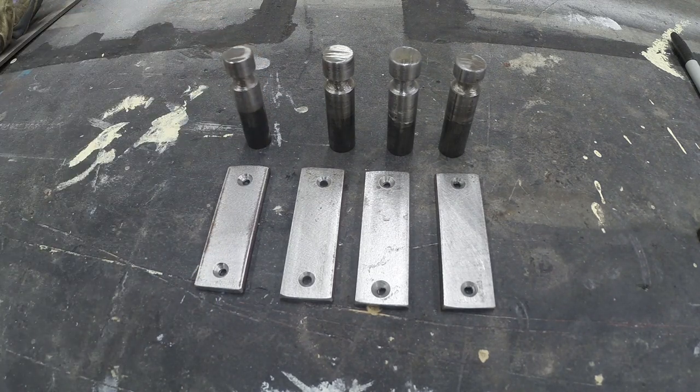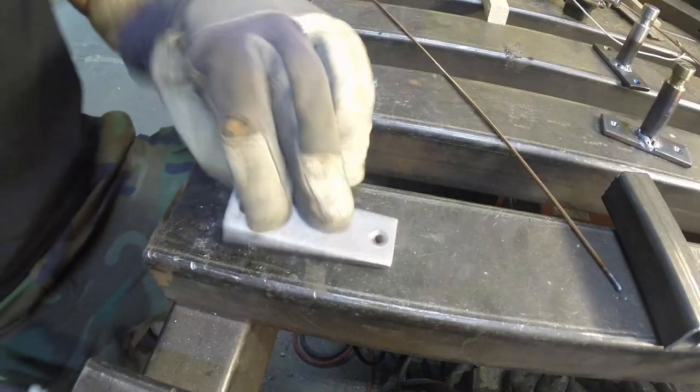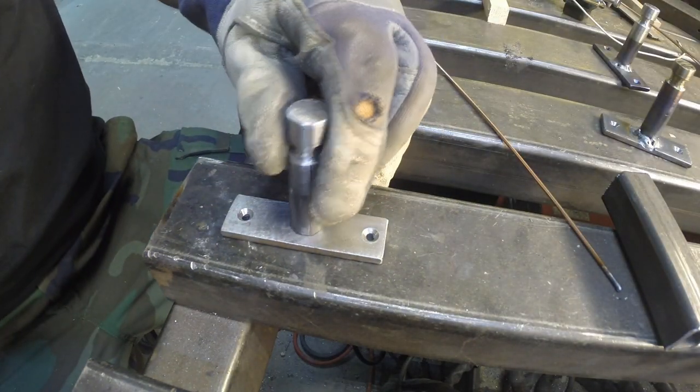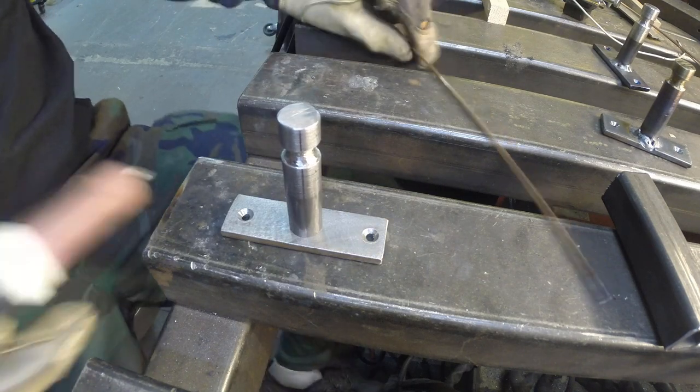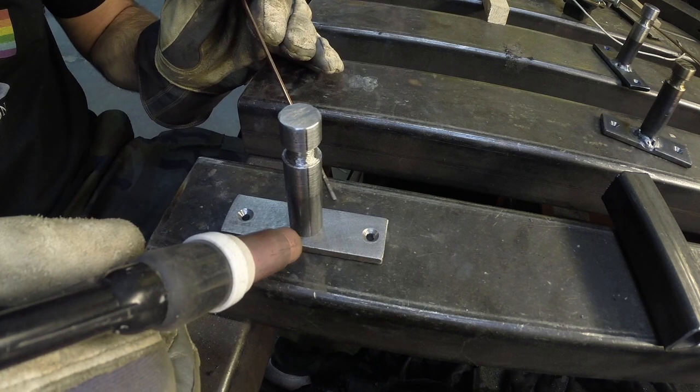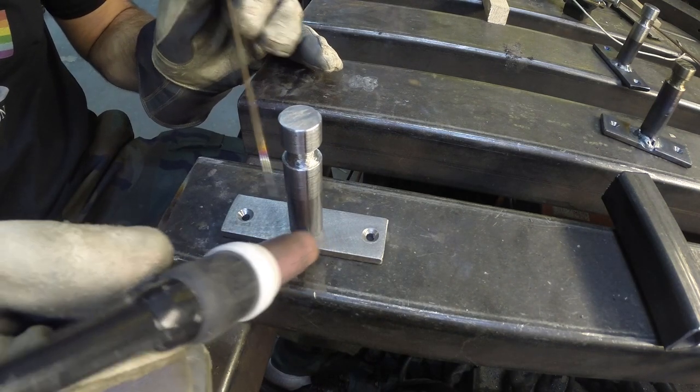So here's the four parts, and then we'll take them to the welding bench. For something like this, I typically use TIG, just because I can get a really nice weld, and it's not that big a part so it's not going to take that long.